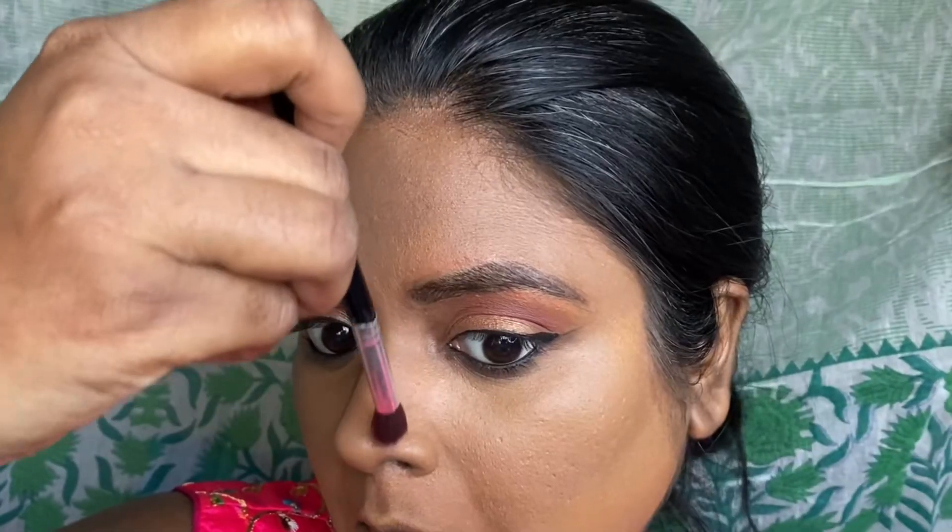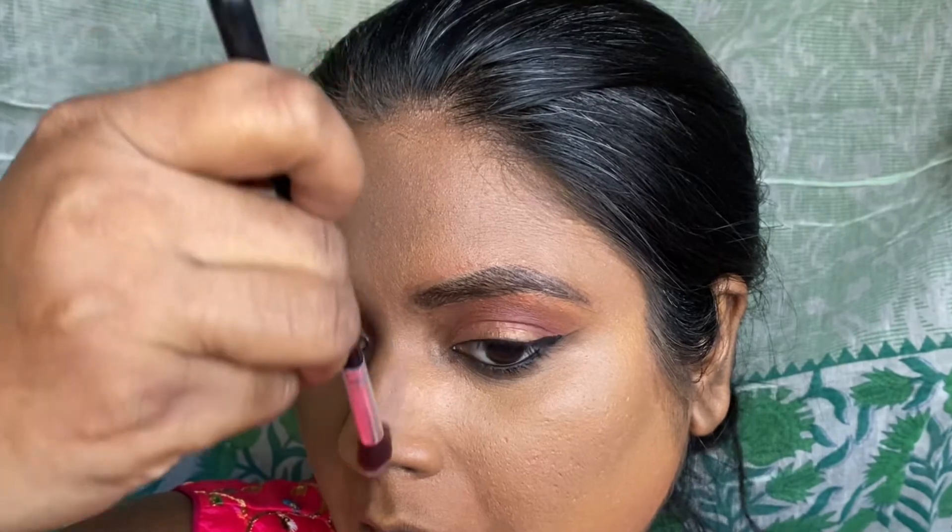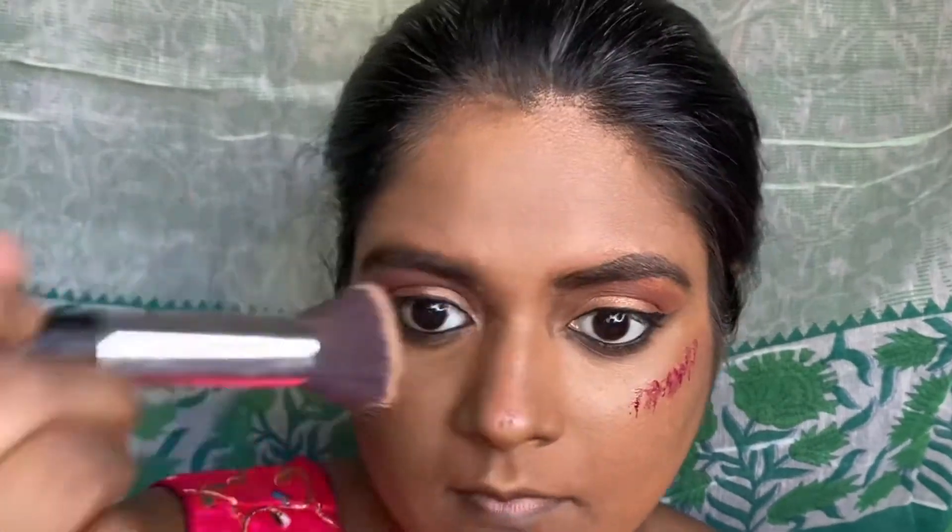Here I'm using the eye contour powder on the nose, on the sides of my cheeks, taking it outwards towards the hairline area, and then just blending it in with the brush. To create a soft blush look, I'm using the cheek tint on the nose and some on the higher cheek area, blending this very nicely with another brush.